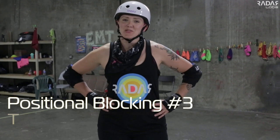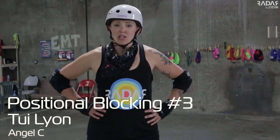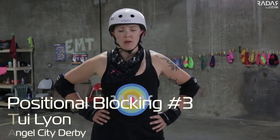Hi, I'm Tui Lyon from Angel City Derby, and today I'm going to take you through the third part of my three-part positional blocking videos. For this last one, I'm going to show you guys how to do some backwards positional blocking.